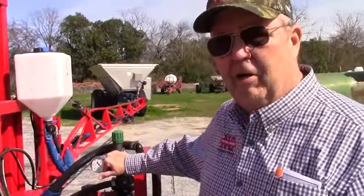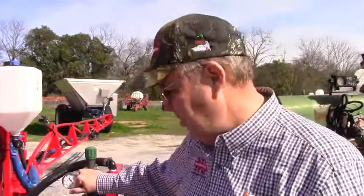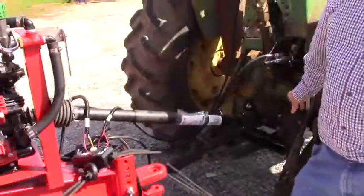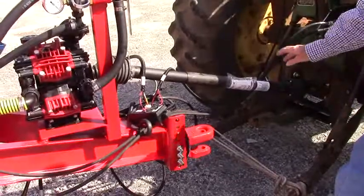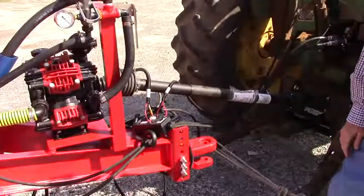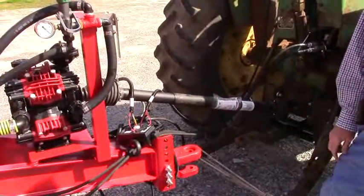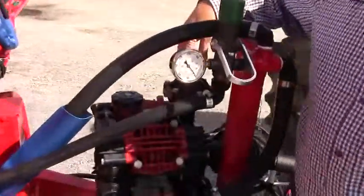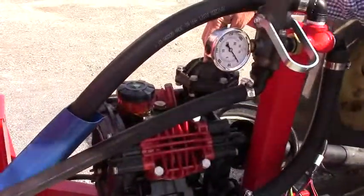For any diaphragm pump, you need to be cognizant of a few things before you ever start. As you can see, this PTO shaft is not the correct length. The PTO shaft has to be cut and made to the right length for your individual tractor. Second, you need to make sure there's pressure on the diaphragm — about 20% of the operating pressure you're going to be at.